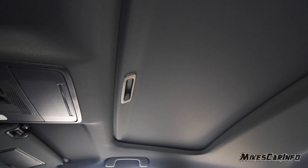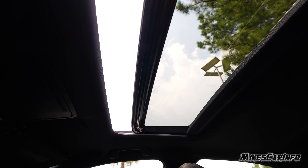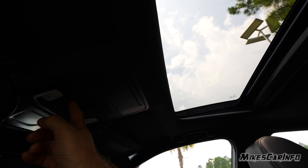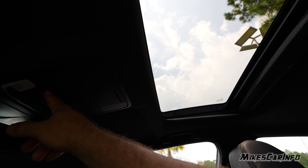The sunroof has a shade that blocks 100% of light — you can just slide it back manually. Then there's a one-touch button: pull it back to slide the sunroof open, push it forward to close, and push up on the button to tilt it up.